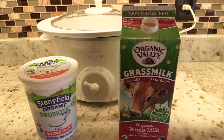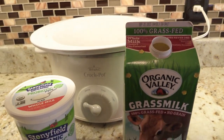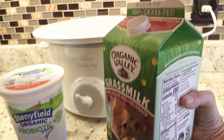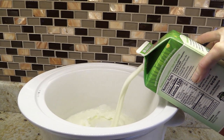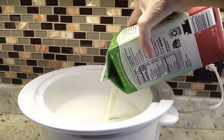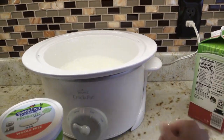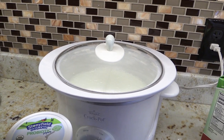So next is the crock pot method. Today I am going to show you the easiest recipe — the hardest part is you have to wait. It's basically adding ingredients and waiting. The very first thing you do is take a half gallon — I like grass-fed milk. It saves you so much money making your own yogurt. I'm just going to pour this all in and, once it's all in there, turn it on to low on my crock pot and put the lid on. You have to wait two hours and 30 minutes starting now.